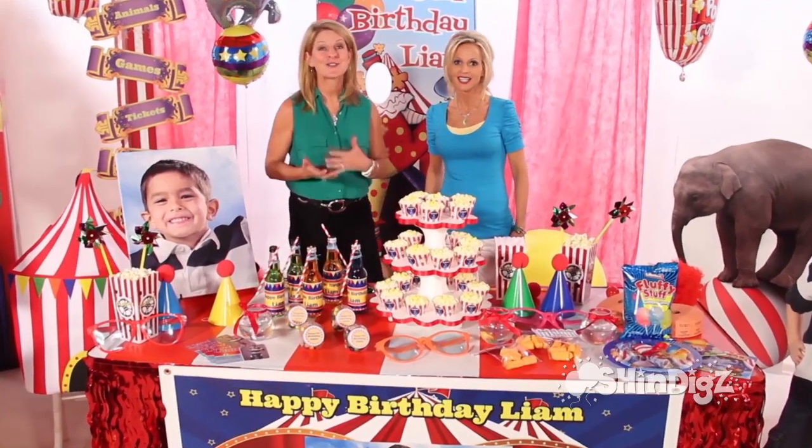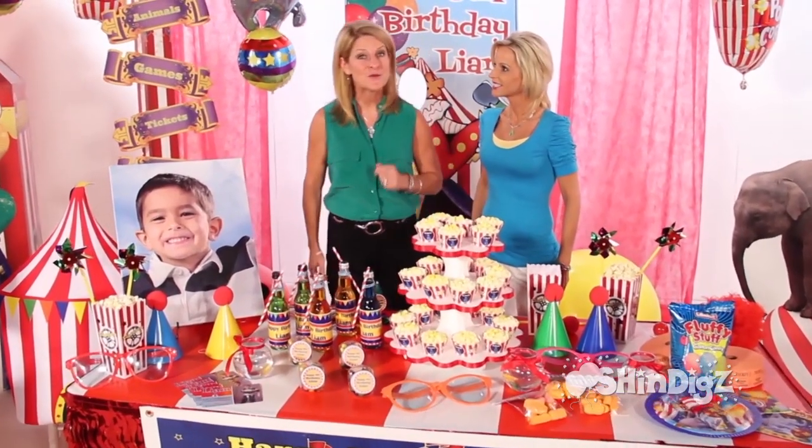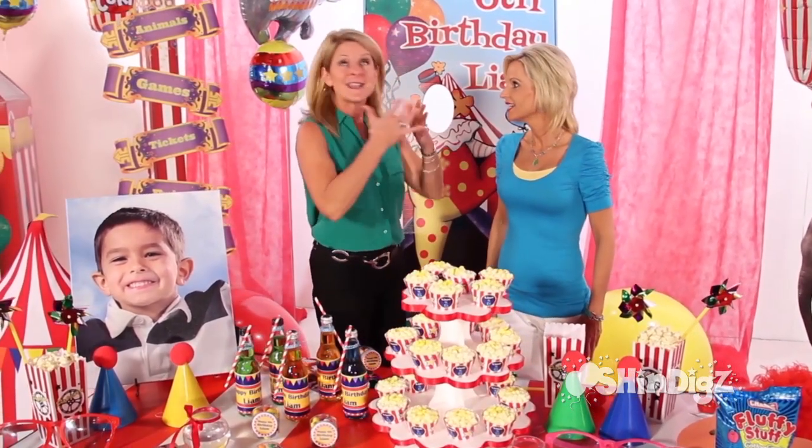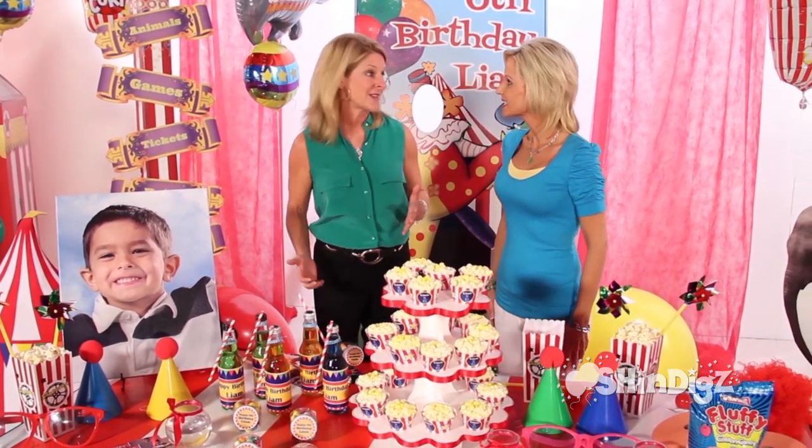This is a great party for kids of all ages. It's even great for a first birthday party because all the guests and parents will also enjoy it. I can help you create this party in five easy steps, so let's get started.